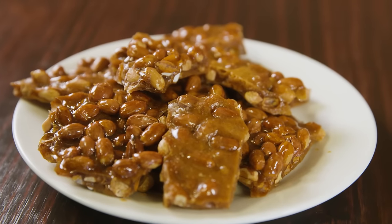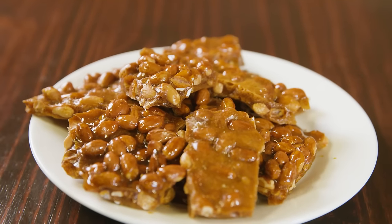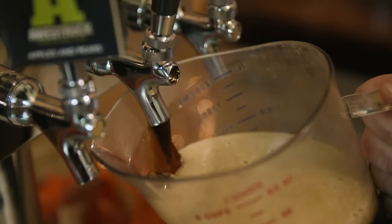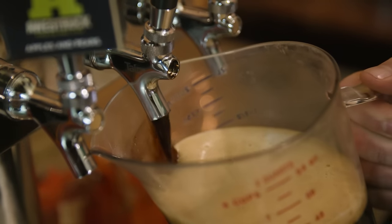One of our other unique products is our craft beer brittle. Debbie and I were discussing other old candies that we could bring back. Peanut brittle is one of those products that you really don't find very much anymore. We went to our old recipe book and found the original peanut brittle recipe, and we had the idea to try to cook the brittle with different kinds of craft beer.